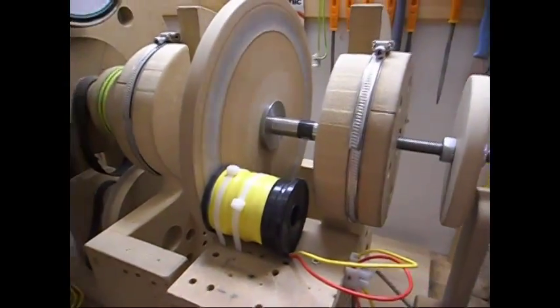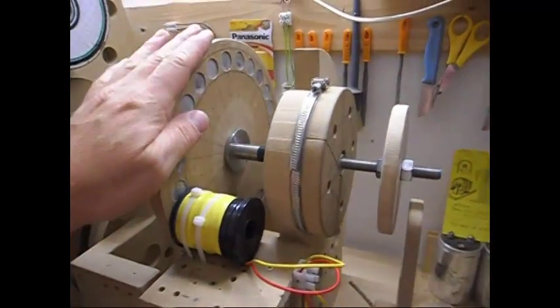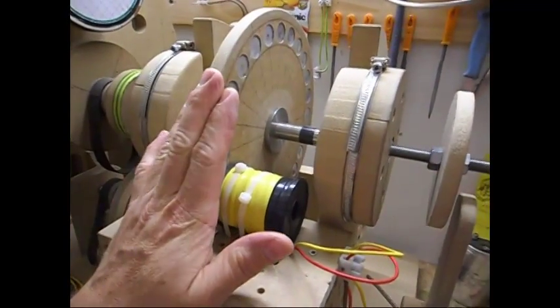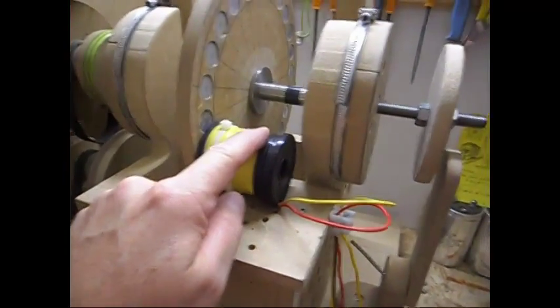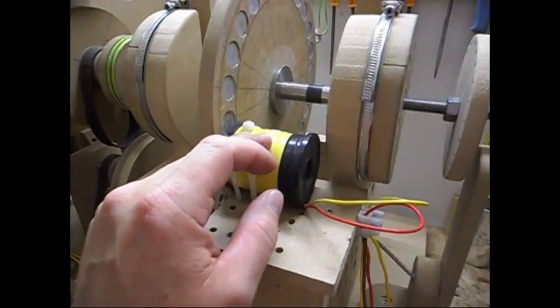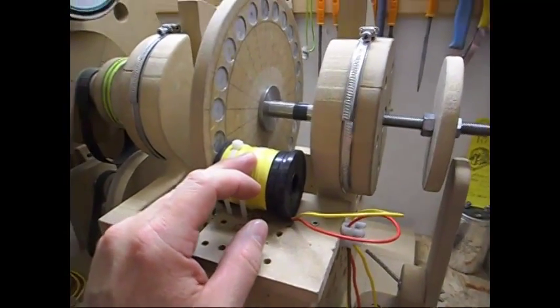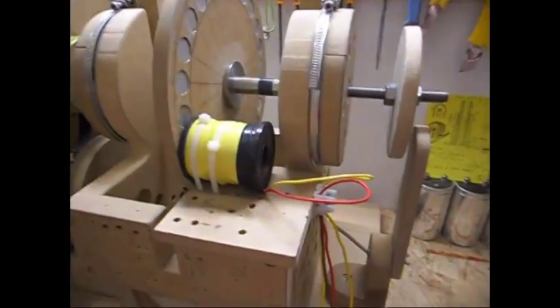So I know maybe some of you are saying, yeah okay, so what — coil shorting has been done many times before. That is correct, but how many times have you seen coils that when shorted put less load on the system than when they are directly loaded to the output? And there is the interesting part.